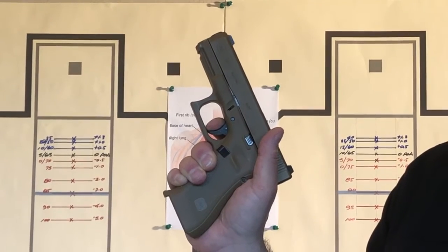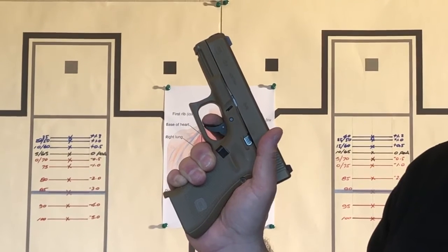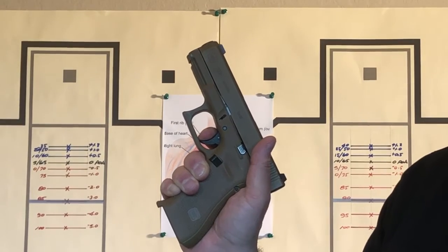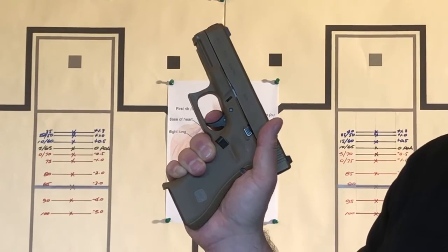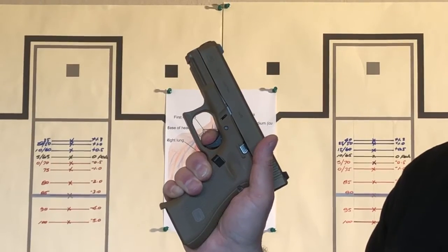Don't want to disturb that front sight. Once I got that sight on target or in my target zone, I want to make sure I don't disturb it — I want to keep it locked in. From here I want to come steady back, nice steady pressure.